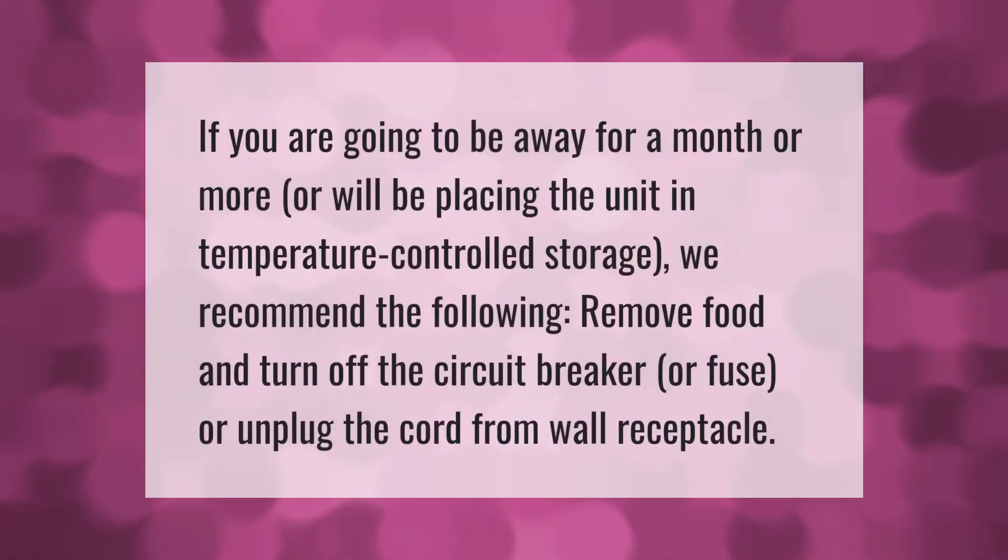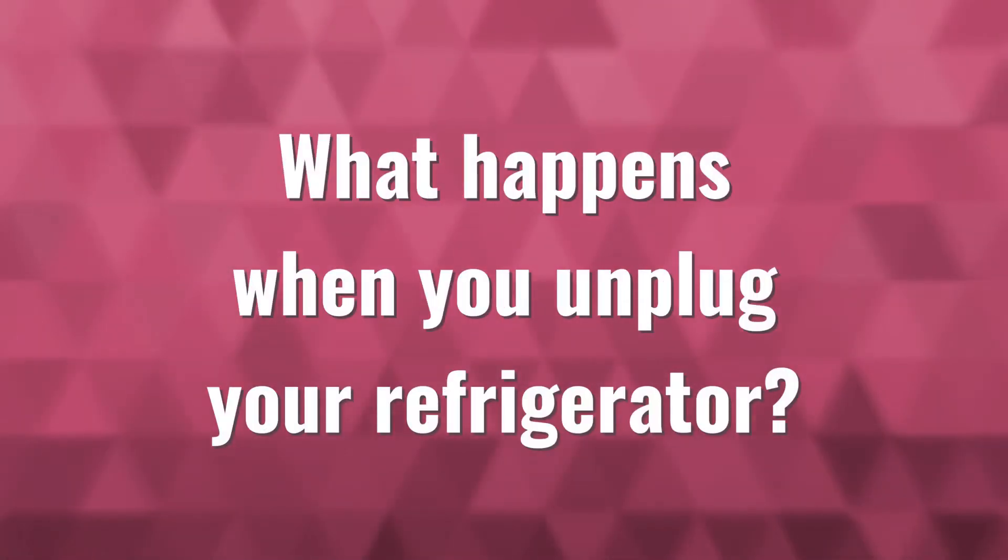If you are going to be away for a month or more, or will be placing the unit in temperature-controlled storage, we recommend the following: remove food and turn off the circuit breaker or fuse, or unplug the cord from the wall receptacle.